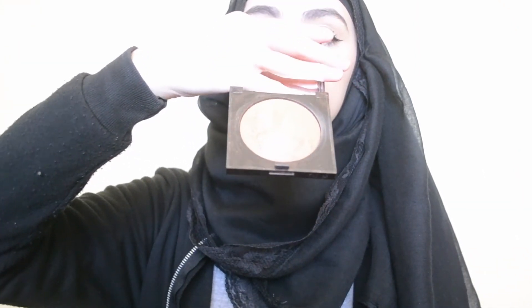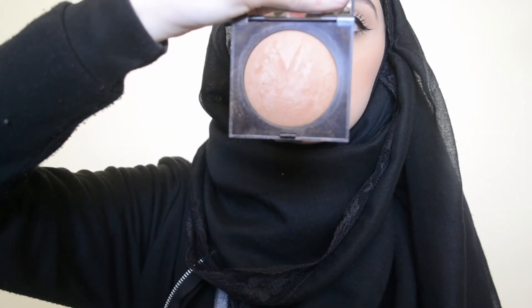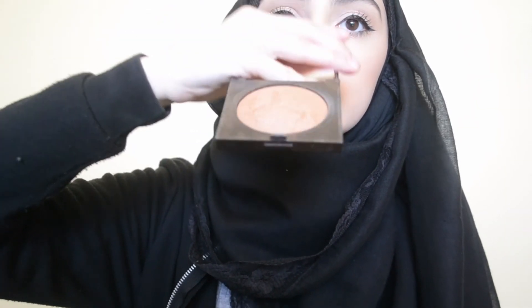My other face powder that I want to use is this Laura Mercier Matte Radiance Bronzer in number 2. As you guys can see, it has a more obvious dome — there's no pan on it, nothing at all. This one is more of a recent purchase, so it still looks very full.